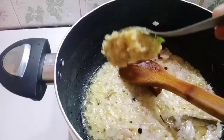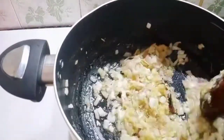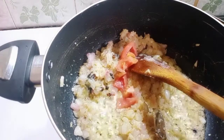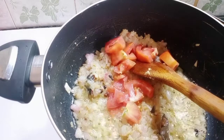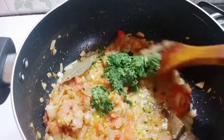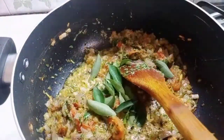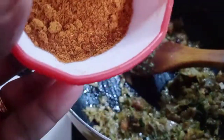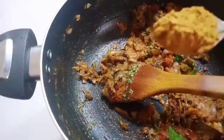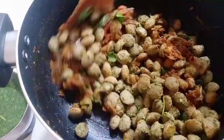Add 1 tbsp of ginger oil. Add a few fragments of garlic. Add 3 tsp of Biryani Masala. Add 1 tsp of Biryani Masala. Put the soy sauce in and add a little bit of sauce.